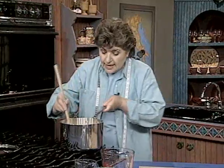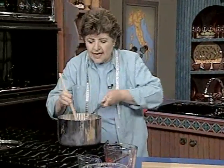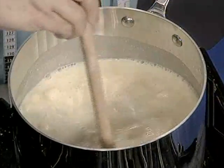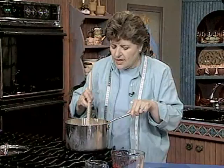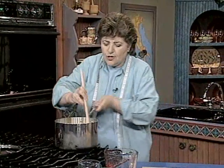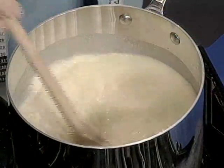Then get it going. You've got to stay right by it, because this is going to thicken up. If you've ever made polenta, you know it has to be a fairly thick mixture. You can either use a wooden spoon or a whisk, but you have to stay with it. It should thicken in about five to eight minutes.